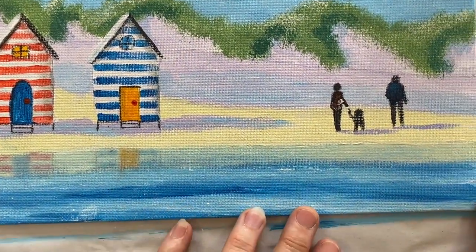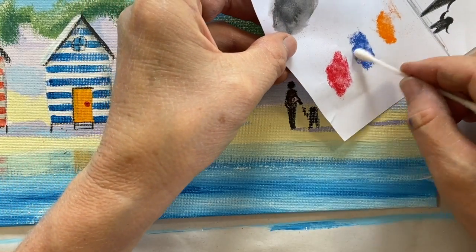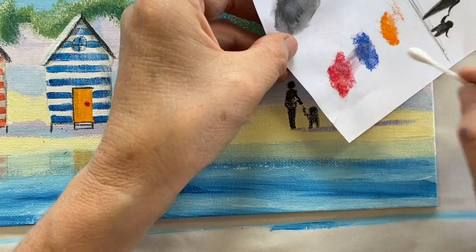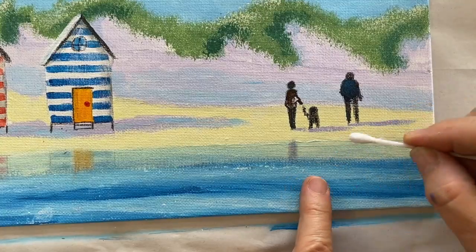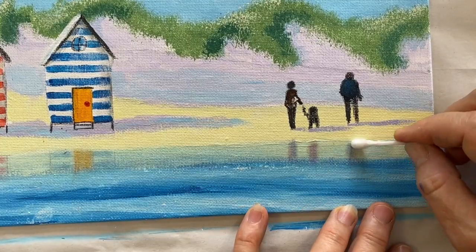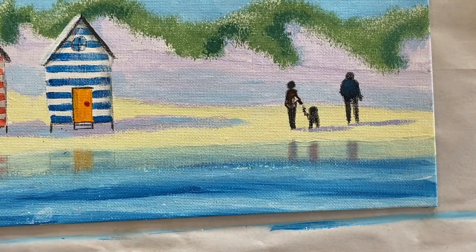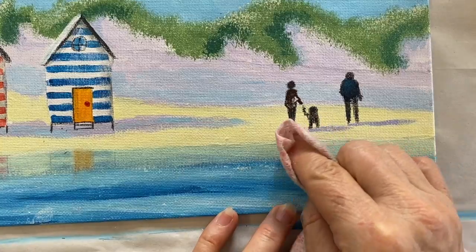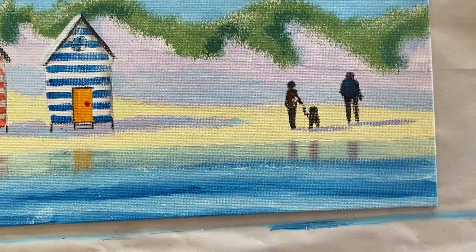The only other thing we need to reflect is the people. Take your cotton bud and mix a little bit of blue with a little bit of red. Remember we're not taking it from where their feet are — we're only taking it from this color here. Now that's a little strong, so if yours is a little strong like mine just take a cloth and just wipe it, dust it off. It's got to be something that you don't stare at but it's there.